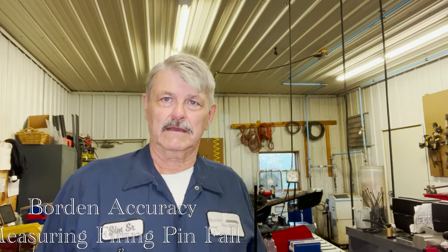Jim Borden from Borden Machinery. I'm going to do a little demonstration today of how to measure firing pin fall on a bolt-action receiver.